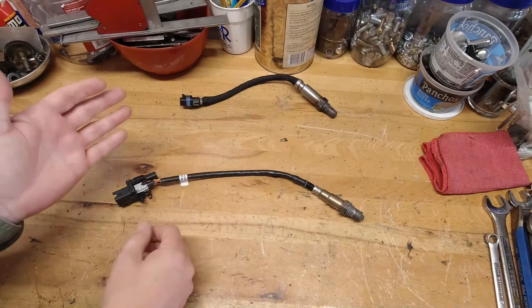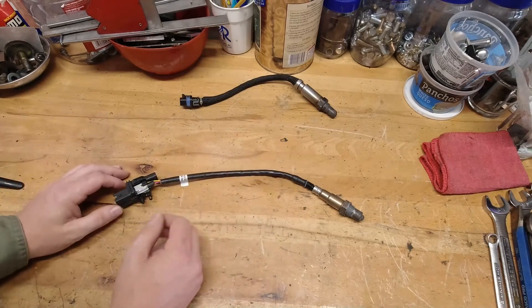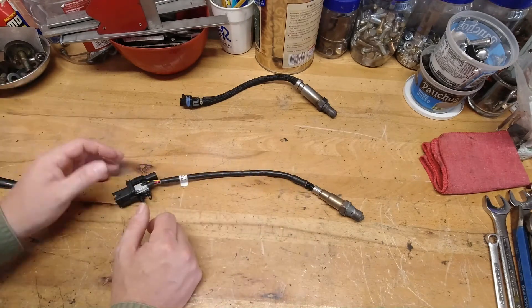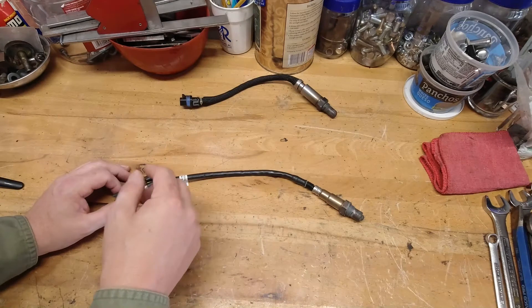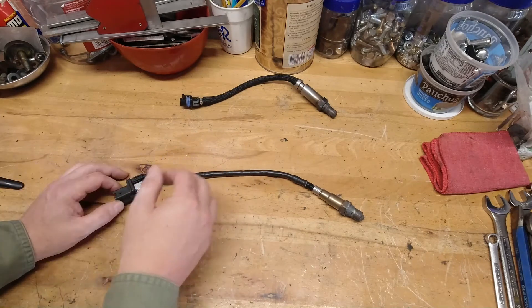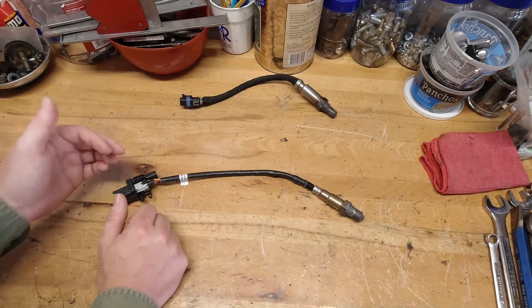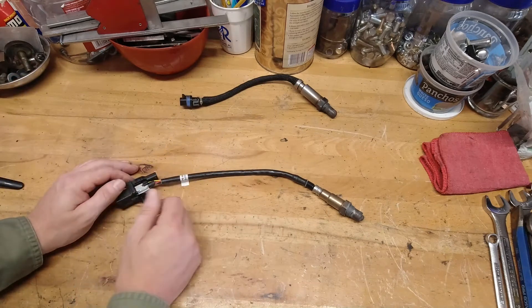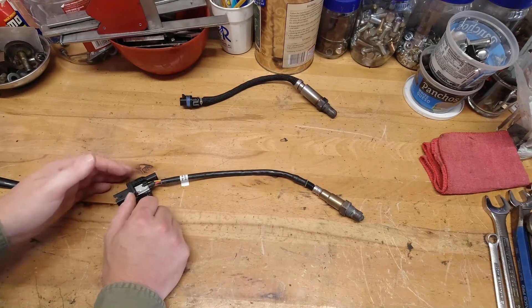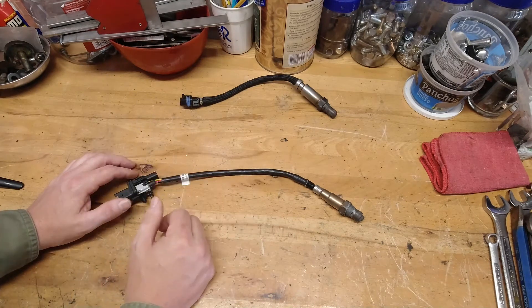The wide-band O2, given all that information between zero and five volts, that additional range of voltage allows for a really precise measurement of what's being expelled out into the exhaust. When you get those really accurate readings on your AFR gauge, or the computer gets those accurate readings, it can make better adjustments. Engines run better, they build more power, you don't leave anything on the table. You may be leaving a lot of power on the table if you're in a lean situation, or you're too rich and need to lean it out to get into a range where it makes better power.